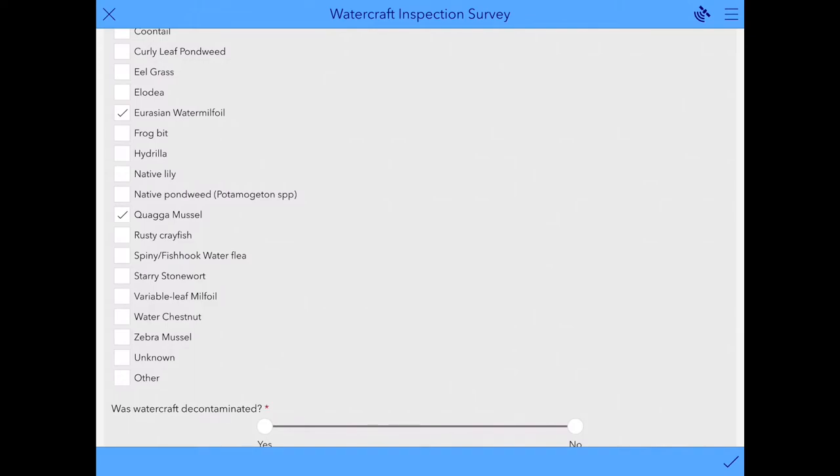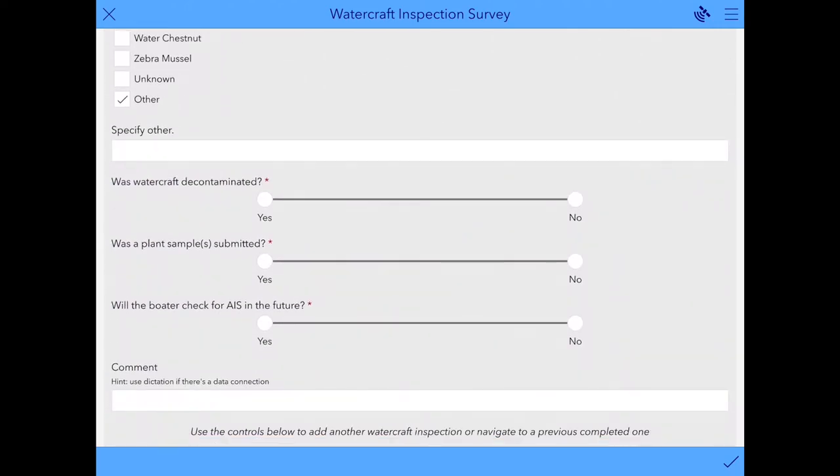At the bottom there is an Unknown option if there was a species that you found that you didn't know how to identify — including a photo up above would be really helpful here. Or you can select Other if you found something else that you were able to identify but it wasn't on the list, and you could type that out. The next question is was the watercraft decontaminated? Select yes or no. If you found an unknown or invasive species and determined you needed to send in a sample for further identification, indicate here if you mailed us something; otherwise, select no. Your final question for the boater is will they check for aquatic invasive species in the future? Select yes or no.